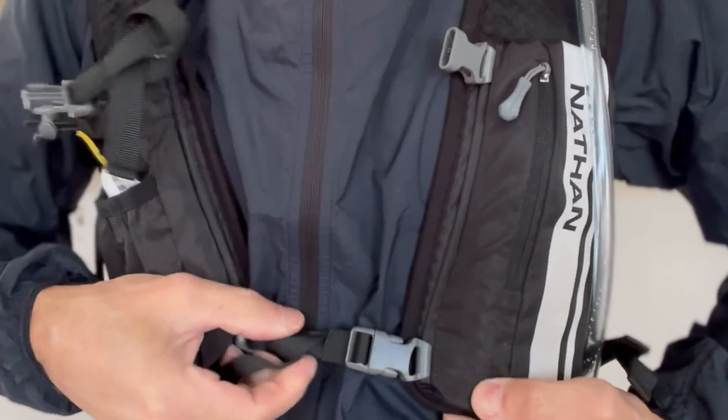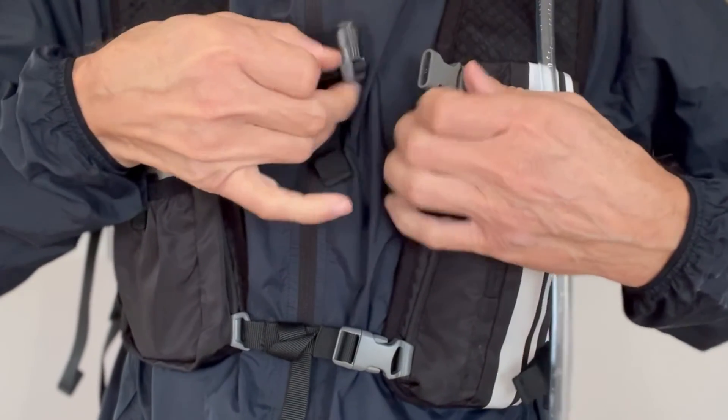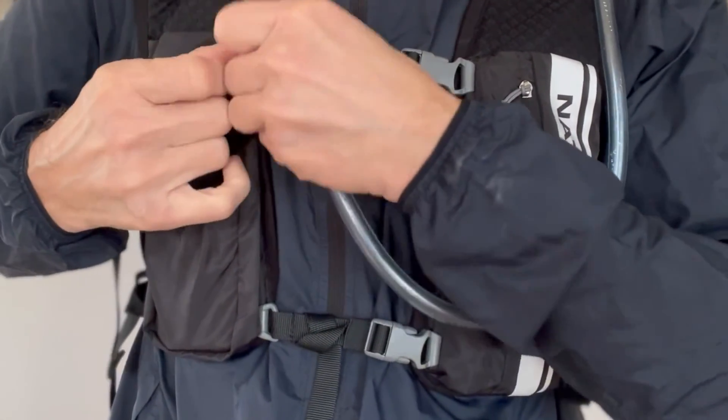Before I get into it too far, I do want to get a disclosure out of the way. The Hyperknight Quickstart 2.0 hydration vest by Nathan was sent to me for the purpose of review. However, no one's paying me to make the video, no one's telling me what to say, and no one has an opportunity to preview my thoughts before I share them with you first here on YouTube.